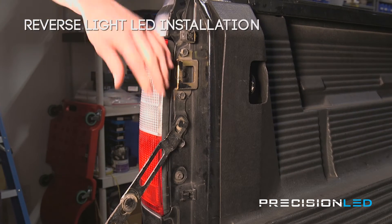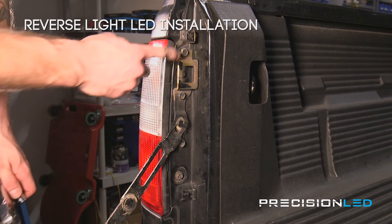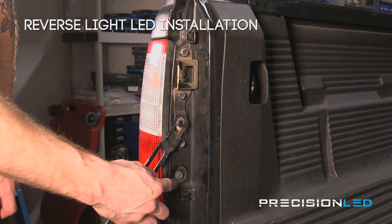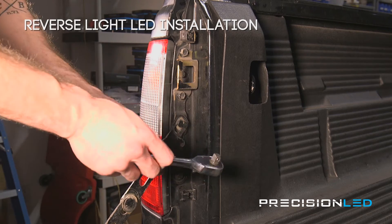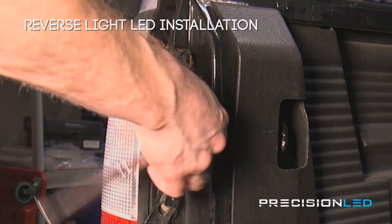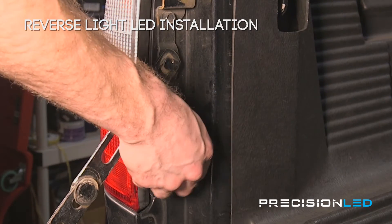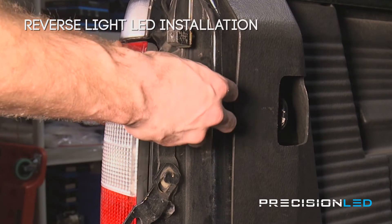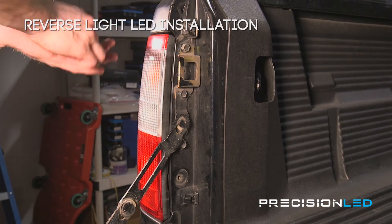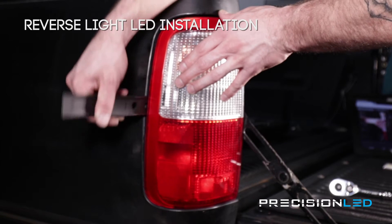Now we'll be swapping out the reverse light. In order to get access to the halogen bulb inside we're going to have to remove the whole housing, but it's pretty simple. There are a few bolts here but we're only going to have to remove two of them — the one inside the square bracket and the one at the bottom. You can do so just with a 10 millimeter socket and a socket wrench. Once the housing is a bit loose, if you can't just slide it out you can come around with our fork shaped wedge tool and pry in between this crease to loosen up the housing. There are just a couple of pegs holding this housing in place.